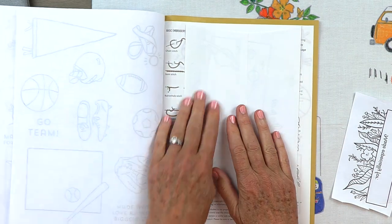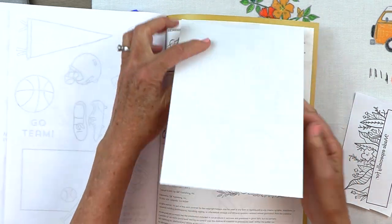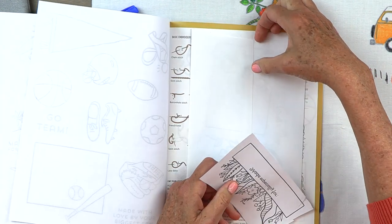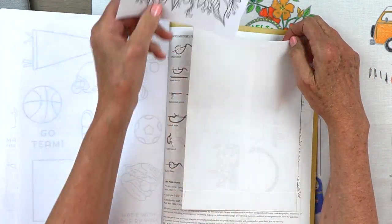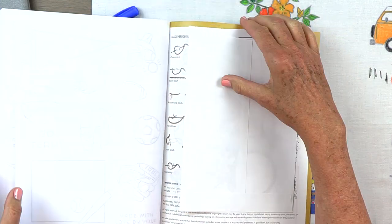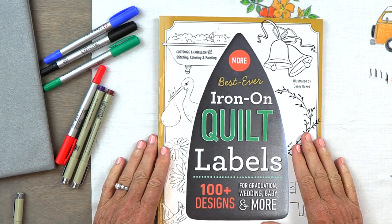A little tip I came up with: I took an envelope that had adhesive on the edge and stuck it inside the book. Because you can reuse these transfers over and over, I just slide in the design and have it for next time. And that's all there is to it.